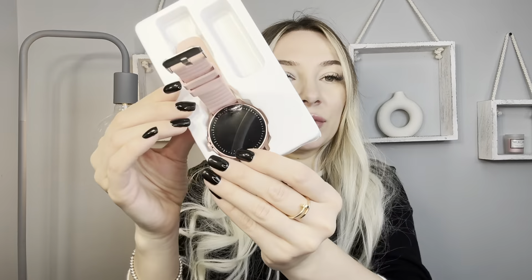This will be a great idea as a present. Inside we have a manual, we have a charger, and our beautiful pink watch. Let's charge it first.